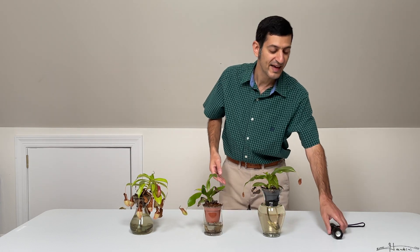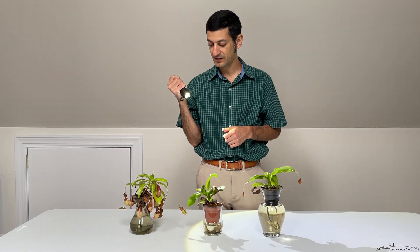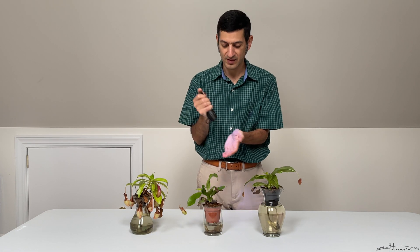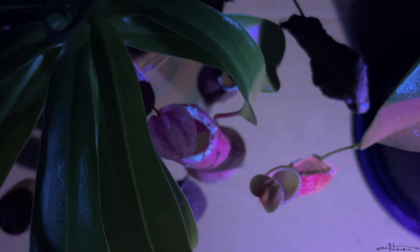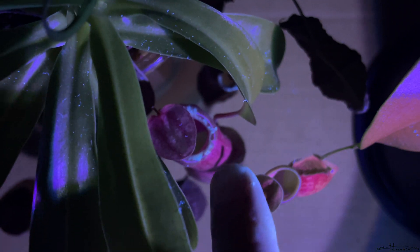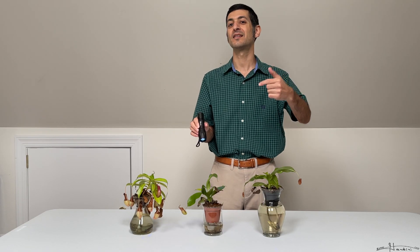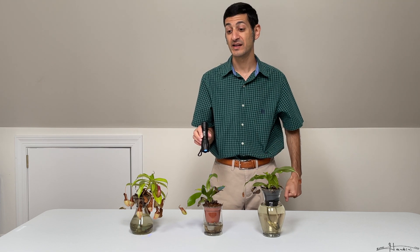I have a flashlight here with a UV feature. When you look at the pitcher plants in the dark under UV light, at the central rim you can see how it glows — this is a way to attract insects, so they can just hop right in without the plant having to make any effort to catch them.